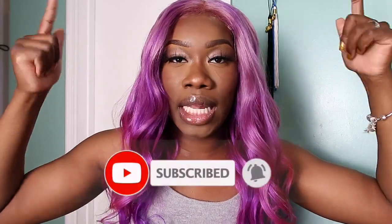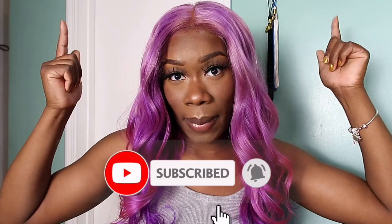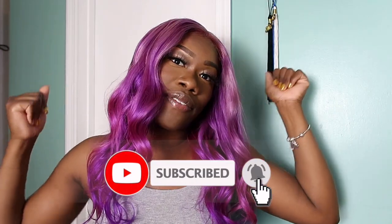Thank you guys for watching. Please click the link down below, become a new subscriber, and join this family. I post every Friday at 9am. I'll see you guys in my next video.